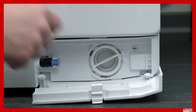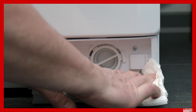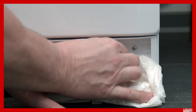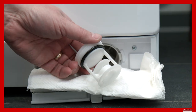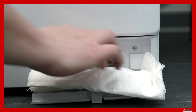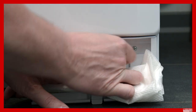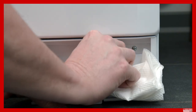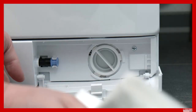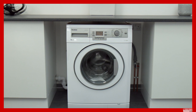If your appliance doesn't have an emergency drain hose, the water behind will need to be slowly drained via the filter as it is very slowly removed. The filter can then be removed by rotating it in an anti-clockwise direction. Once removed, check and clean the filter and its housing. To refit the filter back into its housing, slide it in and secure it by turning in a clockwise direction. Run a short program and check for leaks.